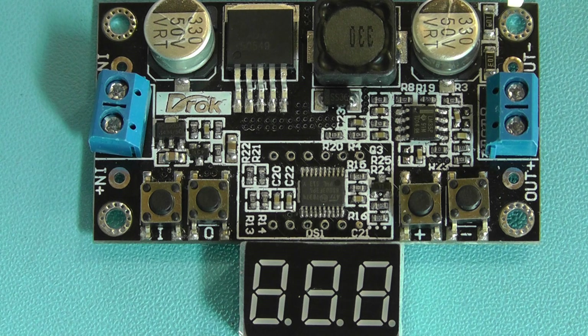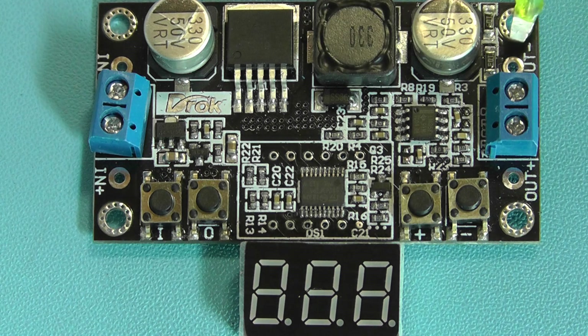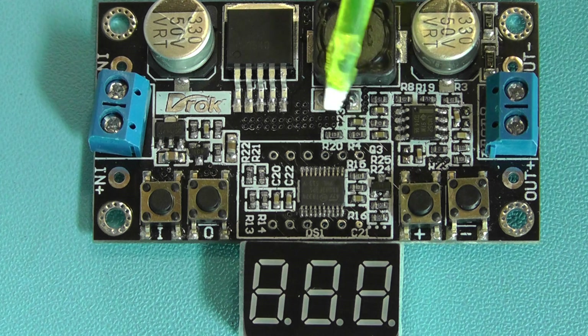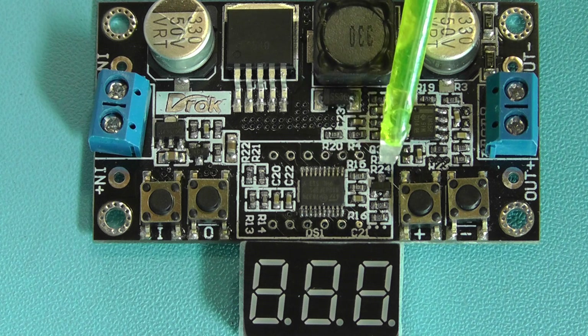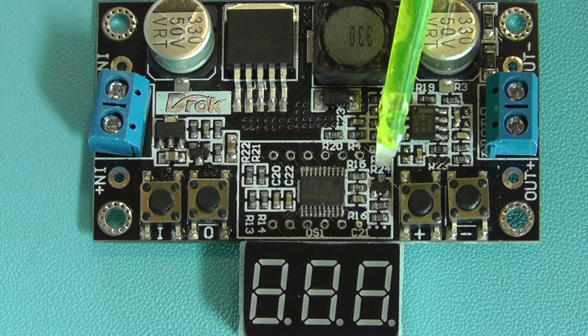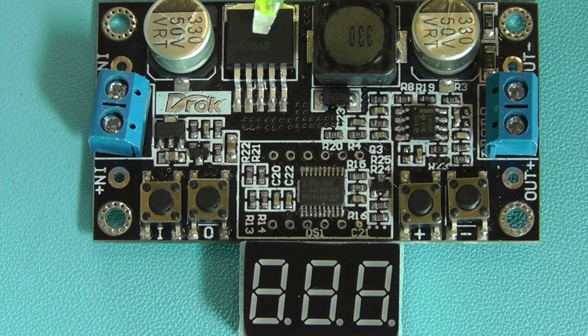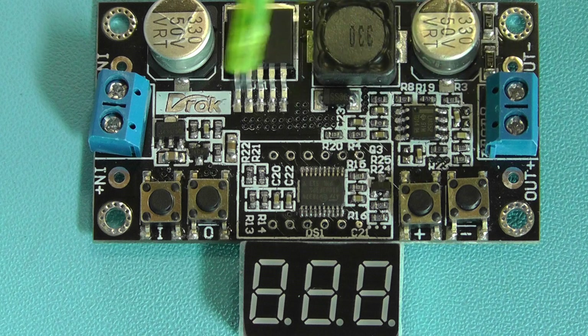Another interesting point is on the outputs of the module — they appear to have two 10k resistors in parallel connected straight across the output terminals, probably to give some sort of stability. Just next to the microcomputer IC there is a small transistor or FET, which has probably been used to control the shutdown signal for the DC-DC converter chip. So I think what we'll do next is try to work out the circuit and draw the schematic on the whiteboard.